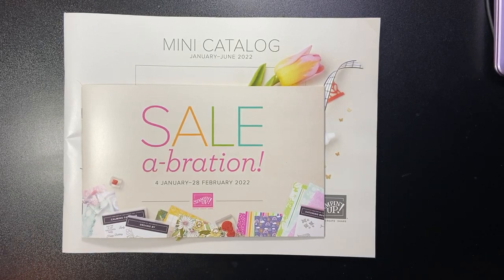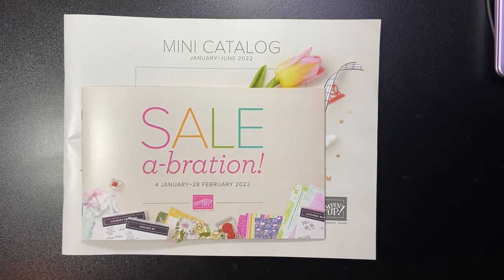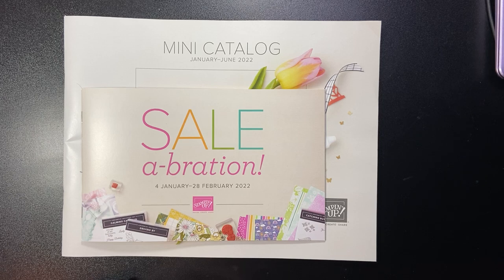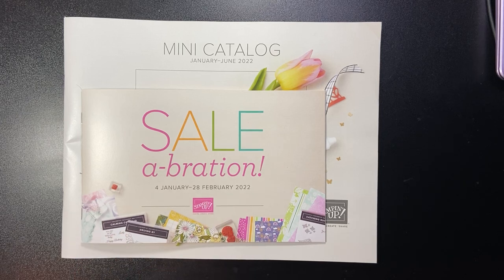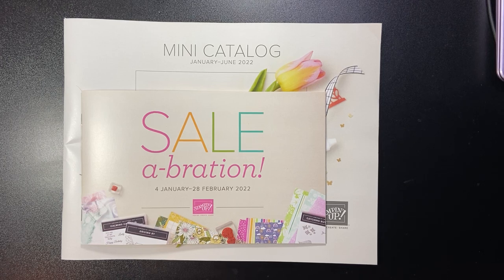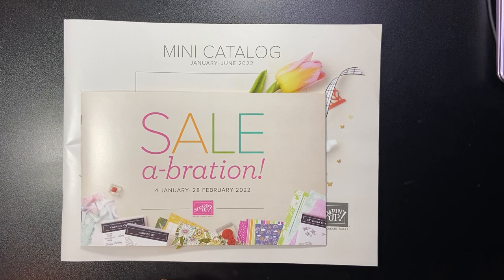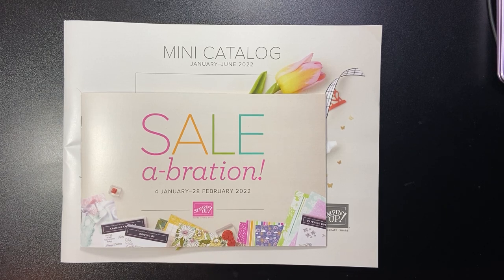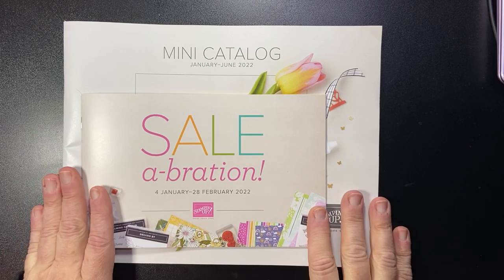Hi everybody, thanks so much for joining me. Stampin' Suit Creates here. I'm here to do a fun unboxing of some brand new products coming out very soon in January 2022. It's very early in the morning — it is Thanksgiving here in the United States, so I want to wish all of you a very happy Thanksgiving wherever or whenever you're watching this. Normally I'd still be sleeping, but when you have a dog, she had to go outside. And that's my cat Dory saying hello as well.